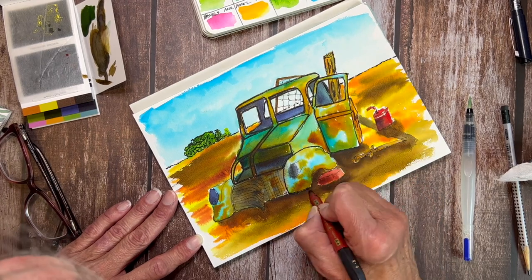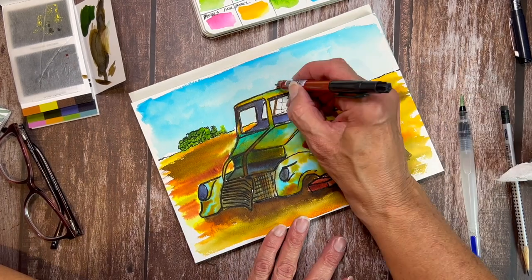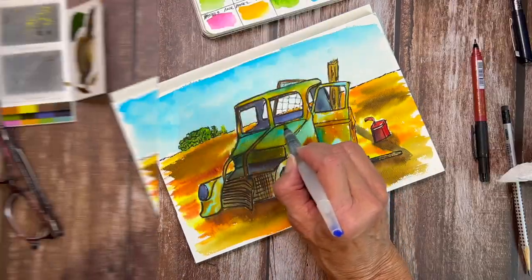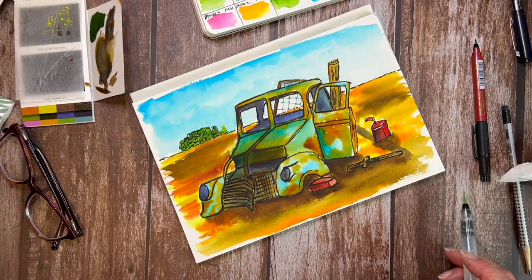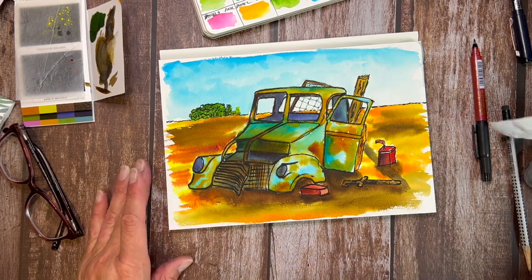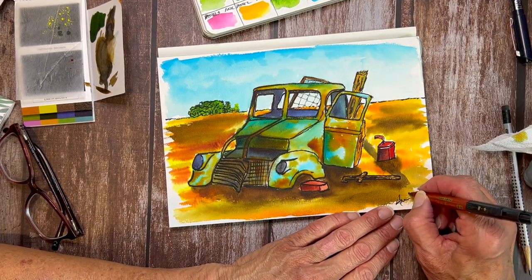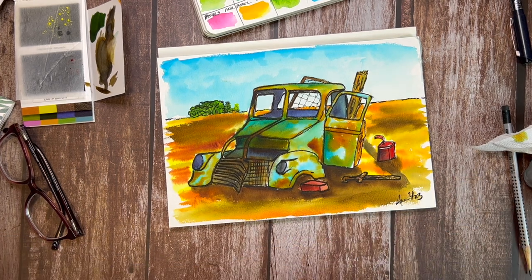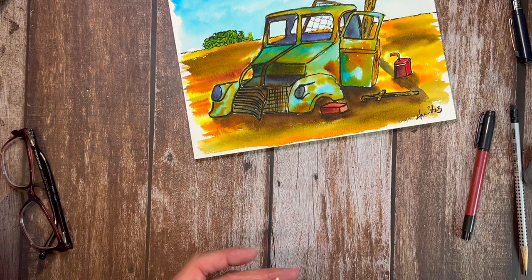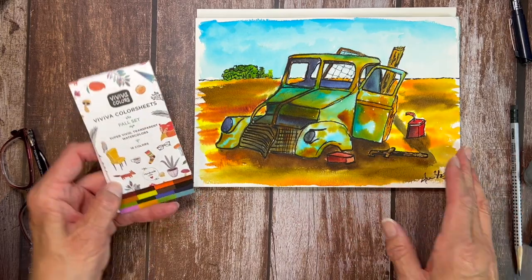I really like the way this truck came out — it was so fun to do. I really love the graphic nature, almost like a cartoon quality to it. I got happy when I painted this — this cheered me up, and that for me is golden. Art is something that we need in our lives. We need to have a release from the stress and the pressure, especially after COVID. Whatever I need to get to that state of relaxation has to be easy, has to be portable, and it has to be able to be with me often. And these Viviva color sheets just fit the bill.